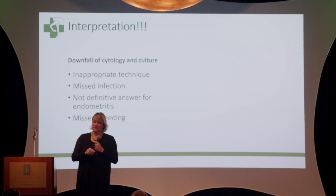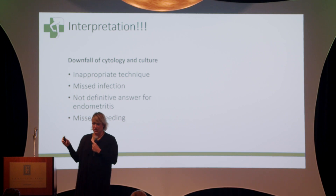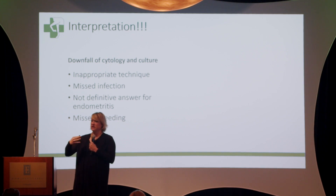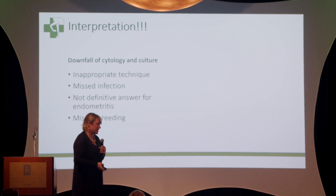A lot of times people will miss a breeding over just a growth of one colony of E. coli. Your veterinarian needs to decide whether to culture again, because the mare is not going to become pregnant without breeding. There are cases where I've gotten a positive cytology and culture and said we need to repeat this, because this mare looks too good and I do not want to miss this breeding. So keep that in mind as well.